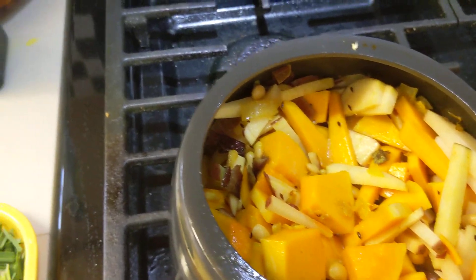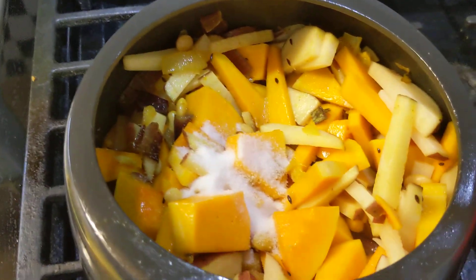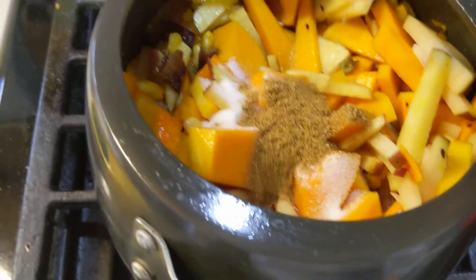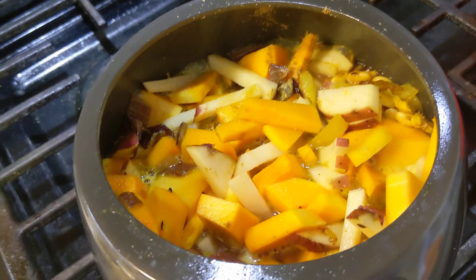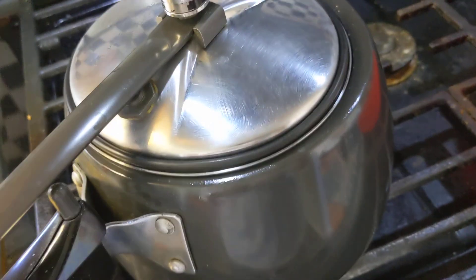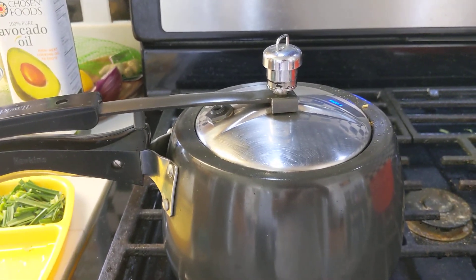I'll put one, two, three scoops of salt and one or two scoops of cumin seed. Then add one or two glasses of water. When you cover the lid, five whistles should do it — it will be good to eat.